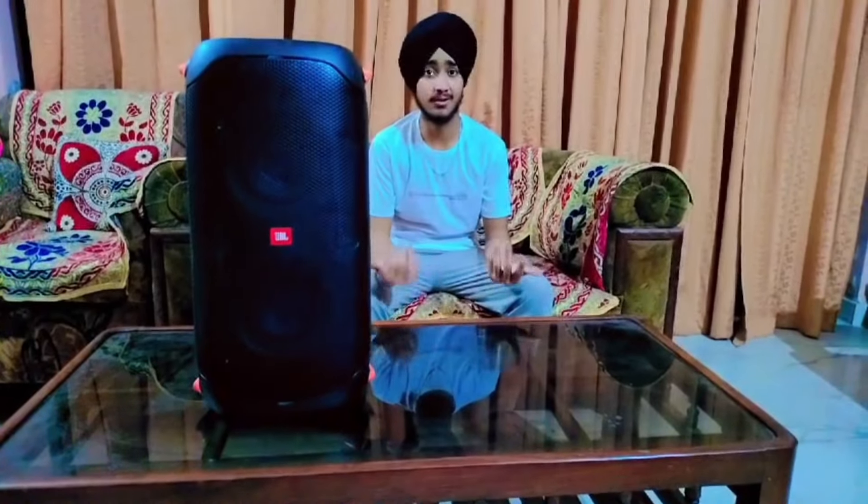Hello friends, welcome back to my channel, it's Oliverman. In this video, I am going to give you a review of this JBL Party Box 110.